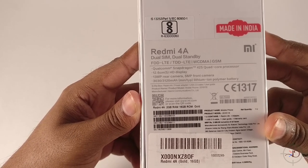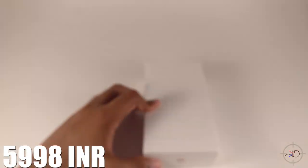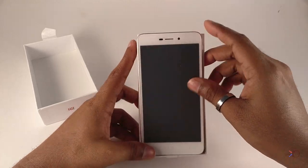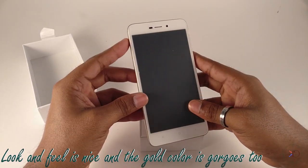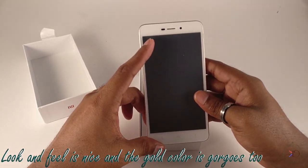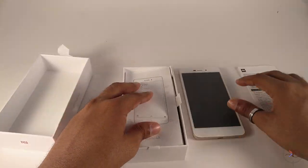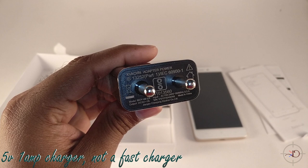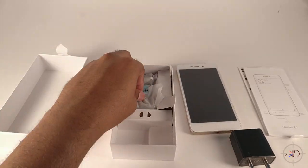And a 3,120 mAh lithium battery. Speeding up the unboxing — just keep the price in mind, this costs around 6,000 rupees only. And this is our Redmi 4A. The overall look and feel is nice; the color I got here is gold, and gold comes with a white front panel. The charger is only a 5V 1A charger, which means it's not a fast charger, and we got a micro USB charging cable. That's it for the accessories.